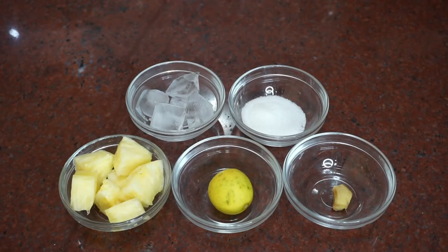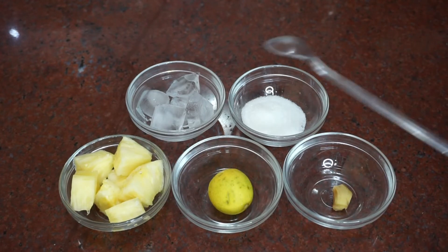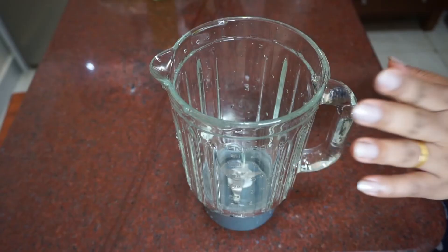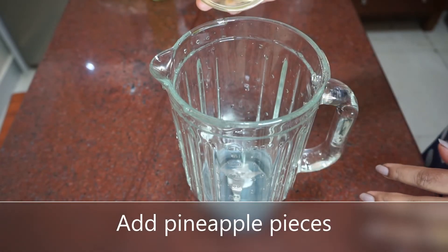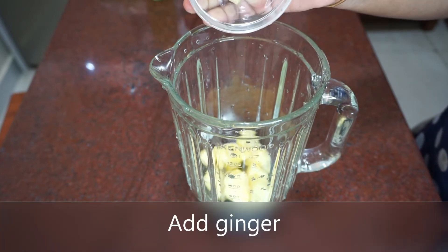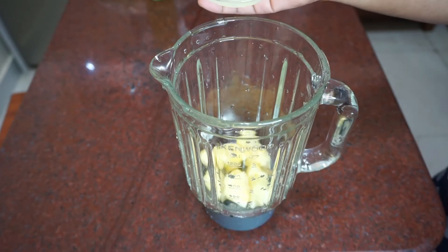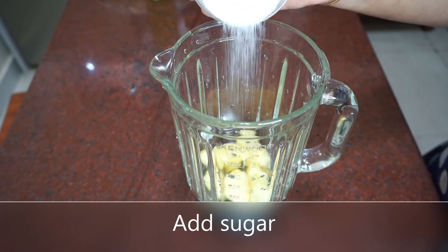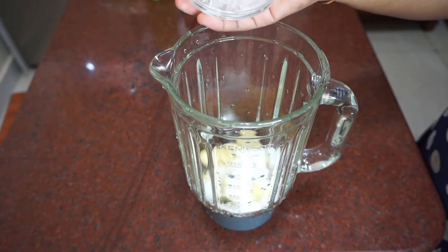The next one is pineapple lemon juice. If you want the ingredients for that, add the pineapple on top and mix with a pineapple. Add a few pieces of ice, add a pineapple on top, and I will add 2 pieces of the ice. Add 1 cup of ice cubes.